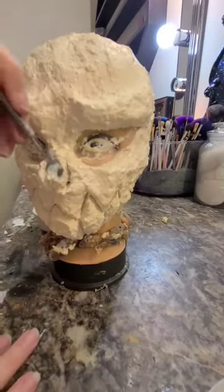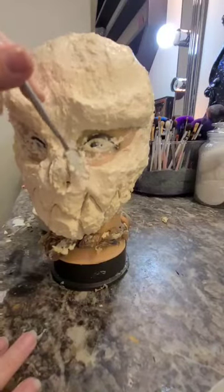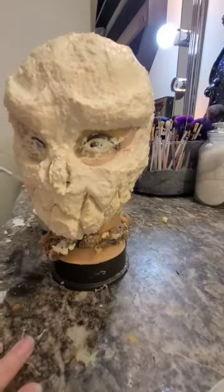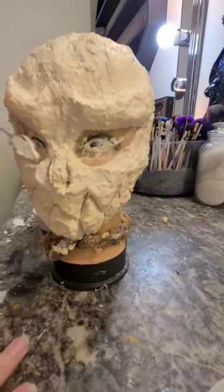Now taking that same metal spatula dipped in liquid latex, I'm going to carve out the shape I want my nose to be. It's kind of a cross between a human and a skeleton nose, and I'm going to smooth out the cheek so it has a nice transition.